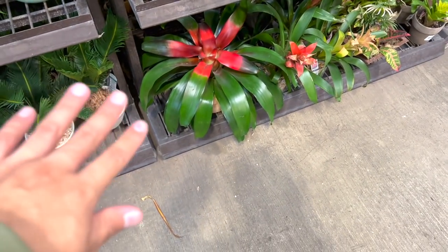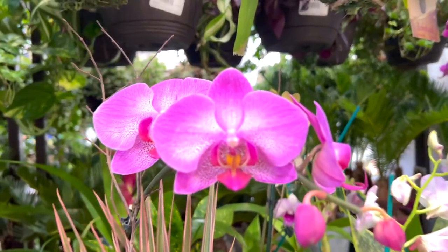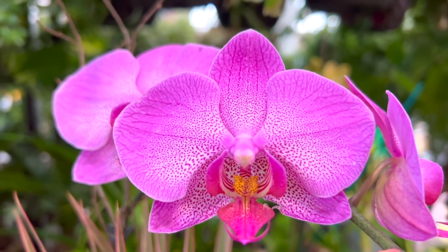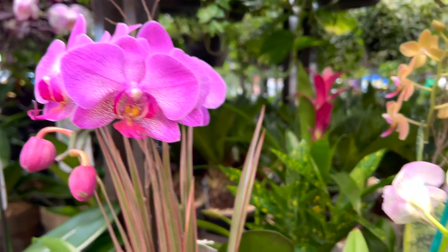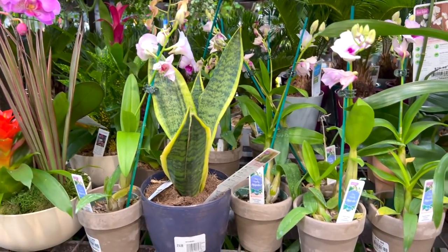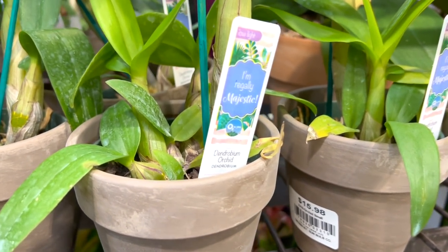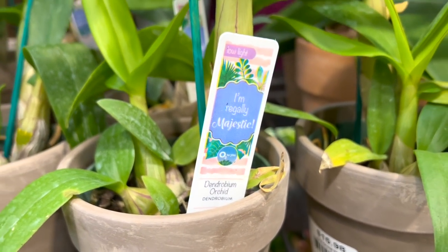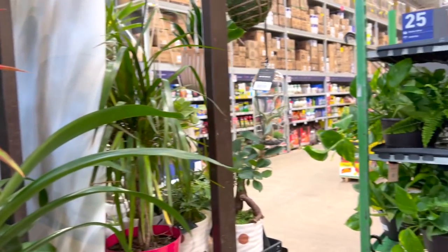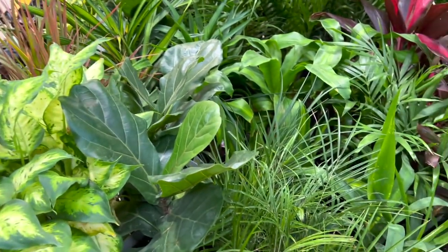Look at that massive tillandsia — it's big. Look at this one — pretty cool. Some more snake plants, well one snake plant. More orchids at $16. Beautiful orange bloom. Pretty, super super pretty.